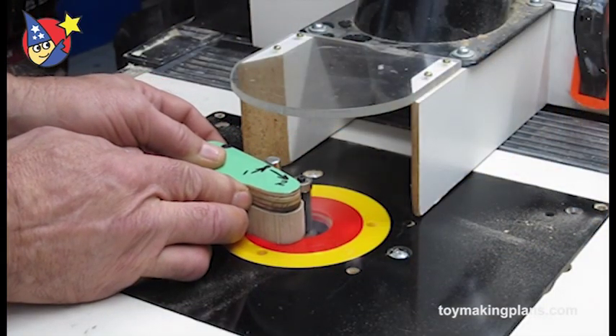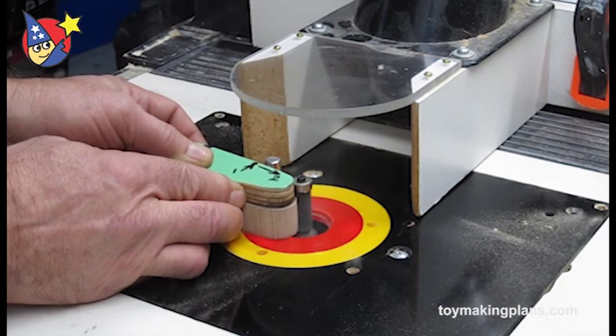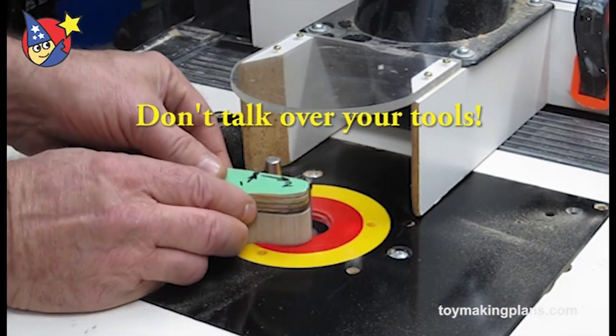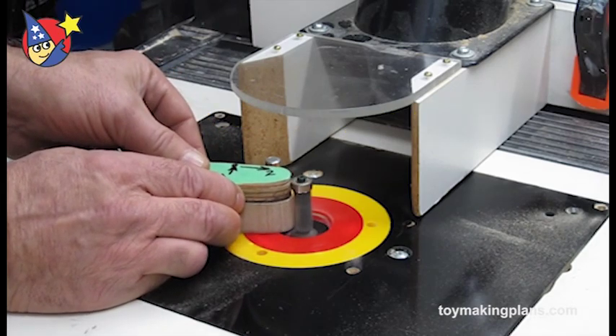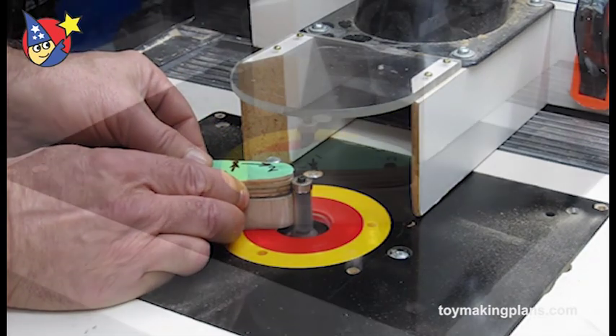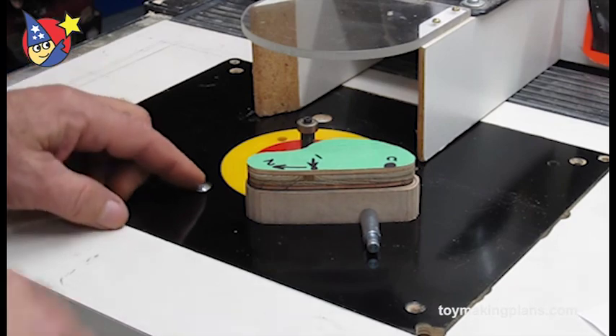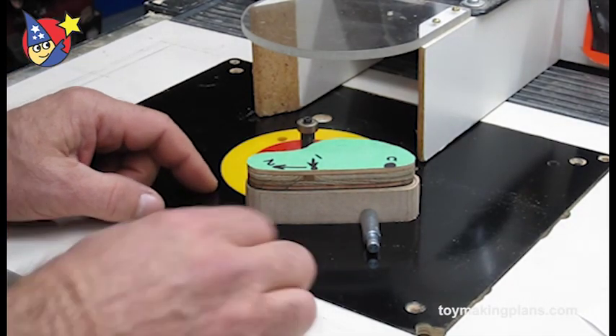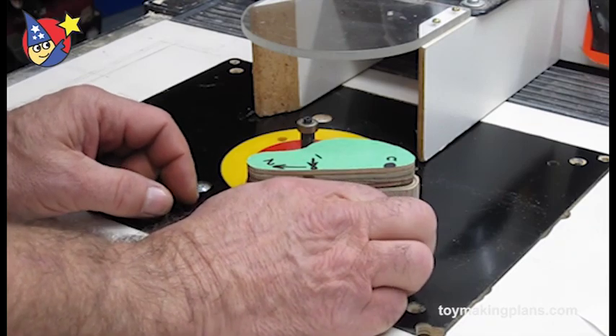When you're demonstrating a project using saws and drills, don't try to talk over your tools. Turn the tool off, explain what you're going to do, and then demonstrate. For example: I'm going to walk you through the steps I take when routing small template pieces. Once the shop system and router are turned on, you will not be able to hear me.